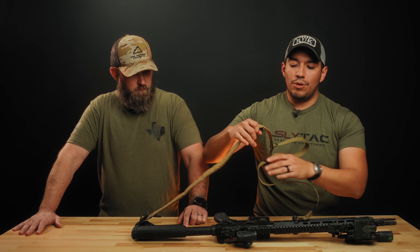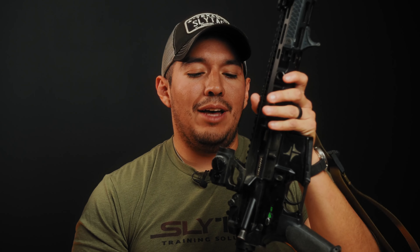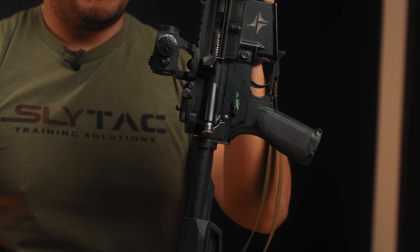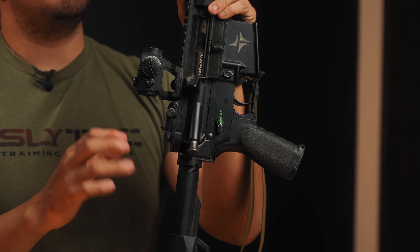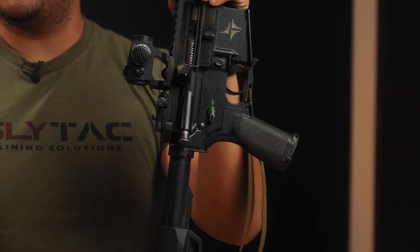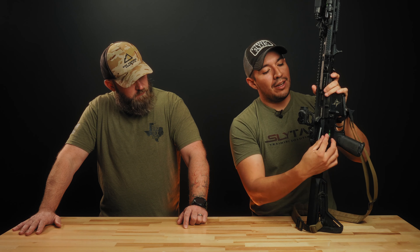A couple of items for ease of use with the rifle: I have an ambidextrous charging handle — I'm a big fan of the Radian ones. This one has seen a lot of miles and hasn't broken on me yet. I can access it on both sides, so for injured shooter scenarios where a hand or arm goes down, I can still work it pretty aggressively and manipulate the rifle in different ways. I also have an ambi safety on both sides — I like that.